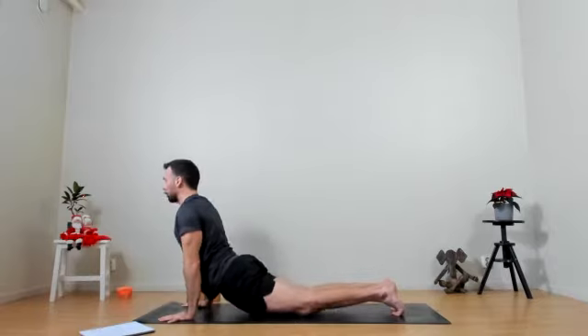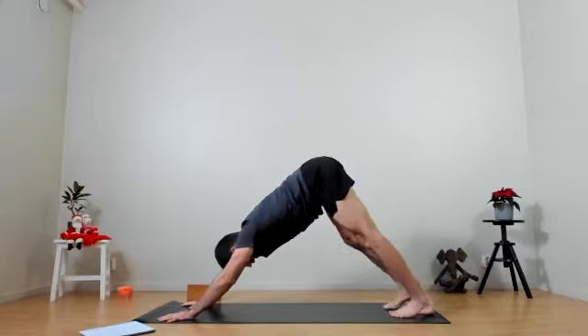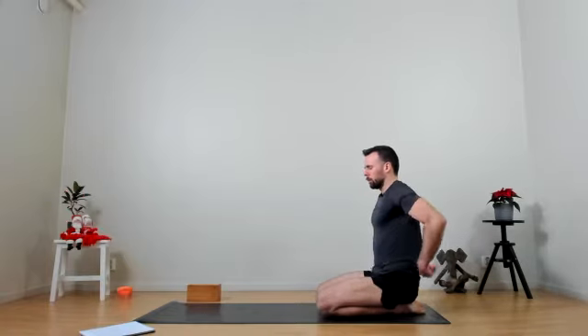Sending the fingers out in a circular motion to come back down for a full vinyasa — exhale to low plank, inhale to upward dog, exhale to downward dog. Dropping the back knees to balasana, child's pose, just a little rest before we go on to the next side — really releasing any tension in the body, taking some deep breaths, collecting our thoughts and focus.